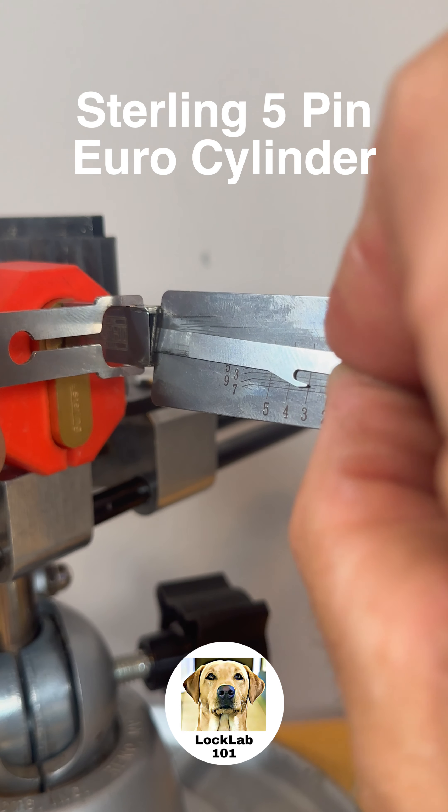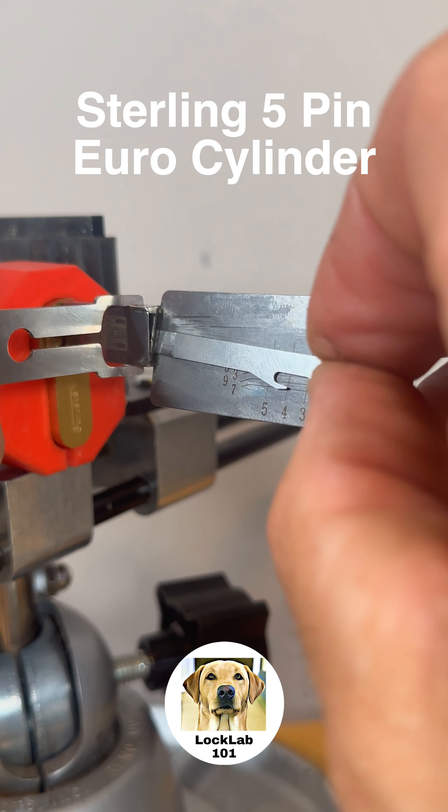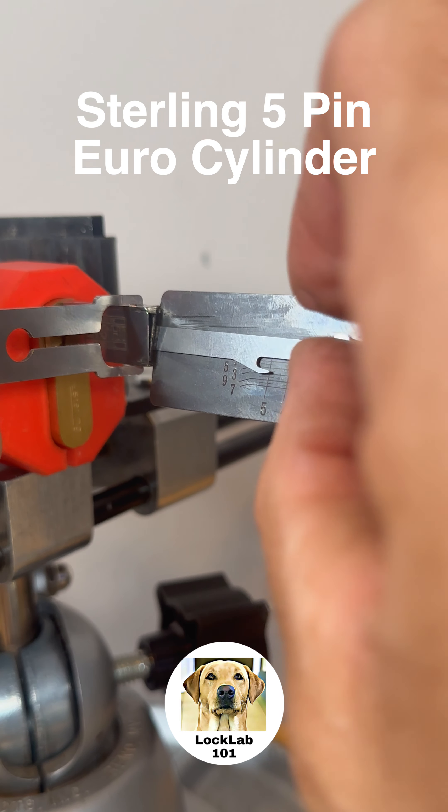There's 3 — nice bit of set bounce on 3. 4 and 5 have dropped again. There's 5.